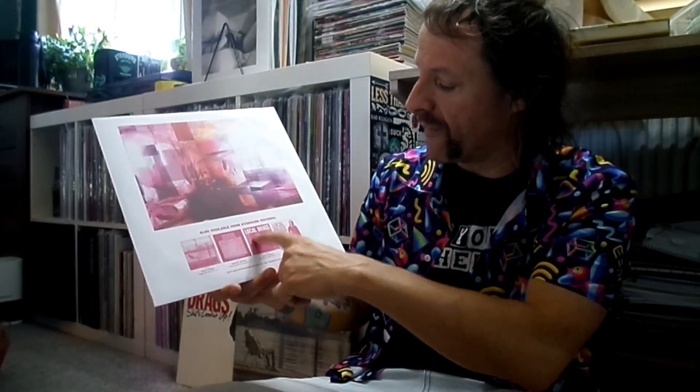It was recorded, mixed, and mastered by my friend Luke McNeil at his house in his basement. Also, these are available — check them out.